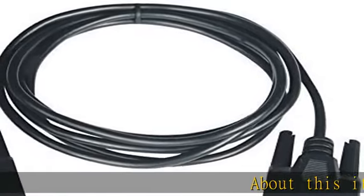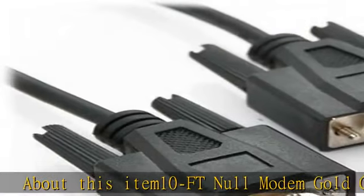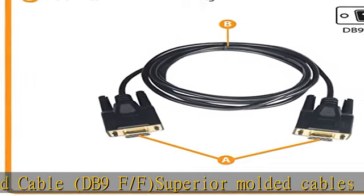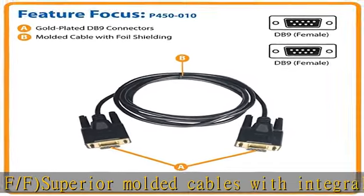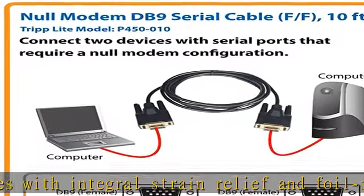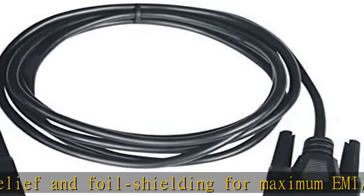About this item: 10 ft null modem gold cable, DB9 F/F. Superior molded cables with integral strain relief and foil shielding for maximum EMI/RFI protection. Gold plated connectors provide superior conductivity. Null modem cables connect to serial devices that require a null modem configuration. Lifetime warranty. Check the description to get this product today at the best price.